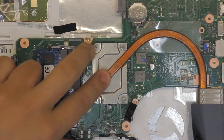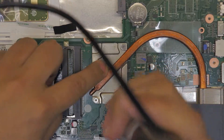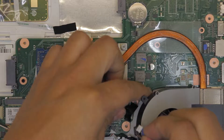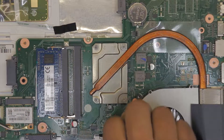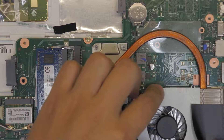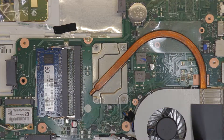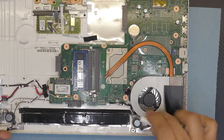Cross-screw the heatsink: do one, two, three, four — they actually have numbers on them. Next, grab the fan and put it in place. Always plug the fan connector first; some people always forget that. Then put the screws in for the fan — right there and there — and confirm all four heatsink screws and the fan connector are secure.